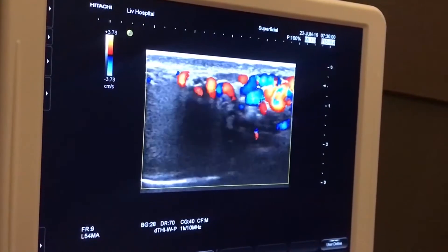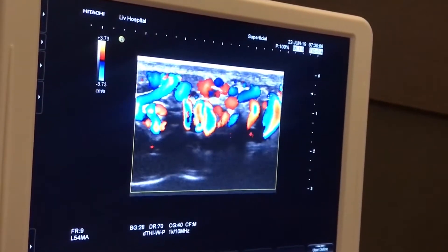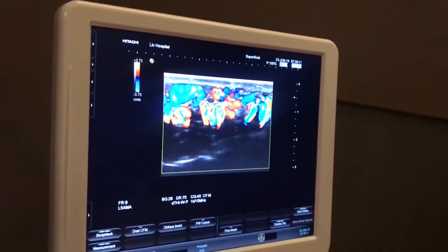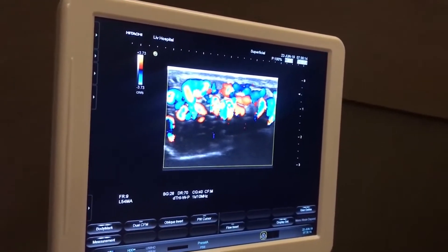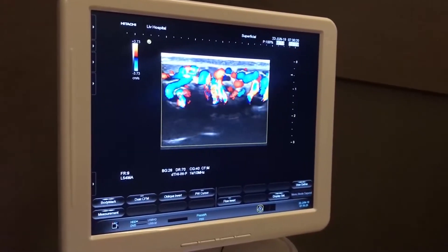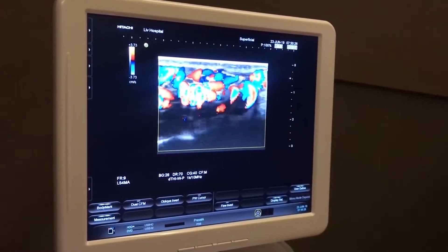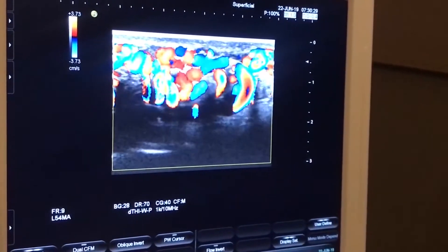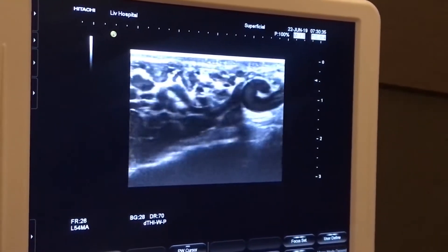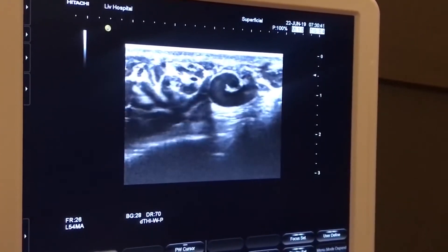This is colored Doppler, and this patient is now in a standing position — not lying down. He is doing no Valsalva maneuver, no straining, no coughing, but he still has reflux in the venous structures. This is very important because people live their entire lives standing up, with the testicles facing downwards. This kind of patient has reflux all day, all the time.